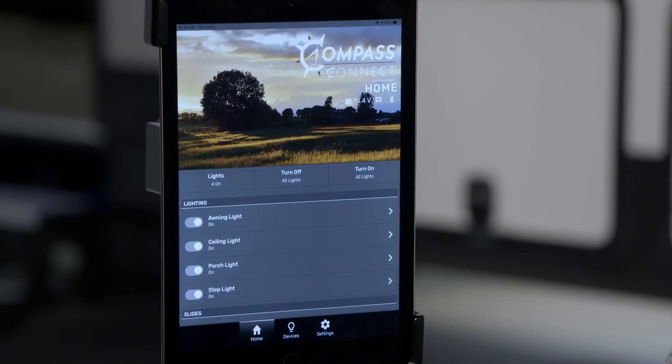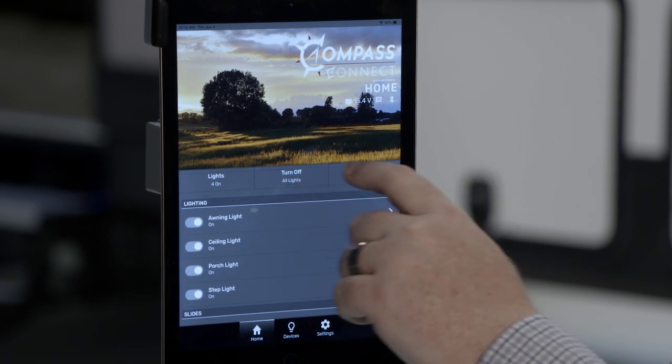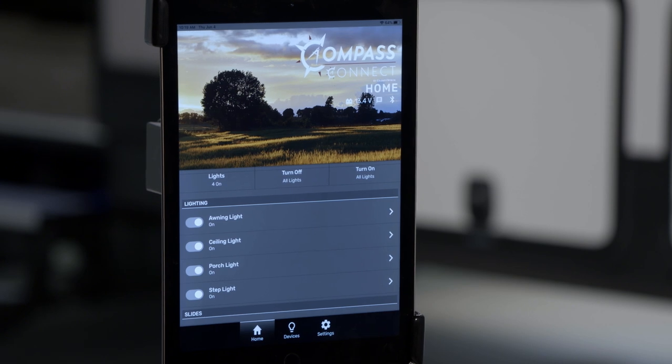This is the home page of your Compass Connect app. What you'll find there is your battery voltage, a simple lights on and off feature, and any features you've added to the home page. Let's go through adding something to the home page.